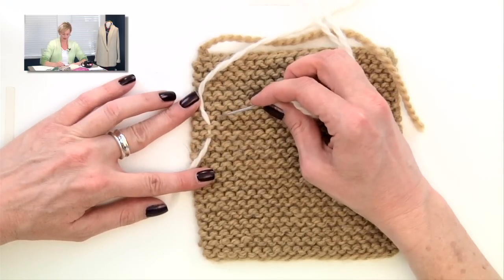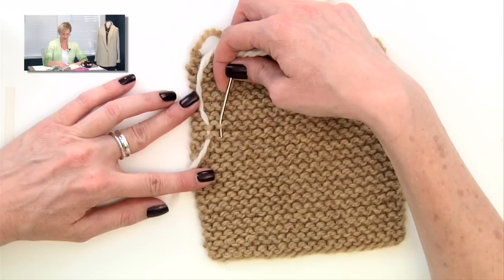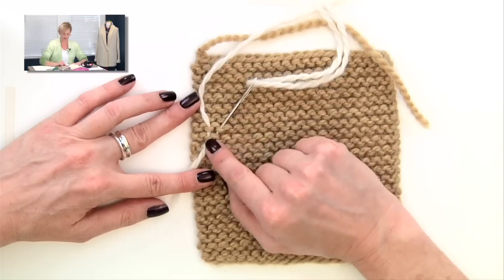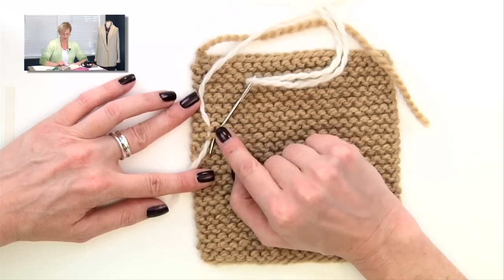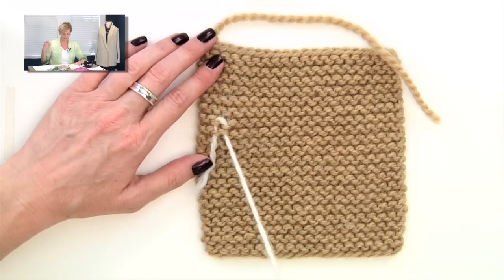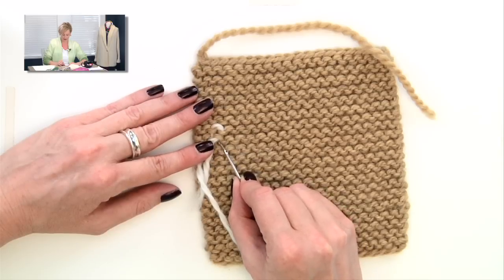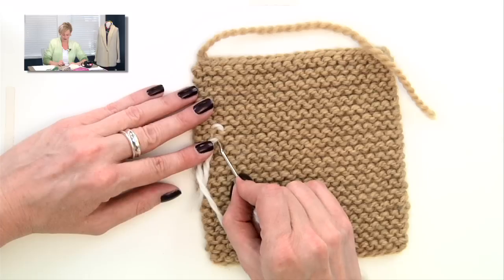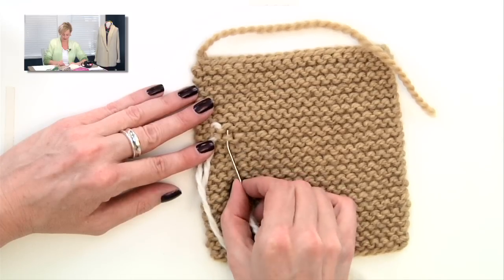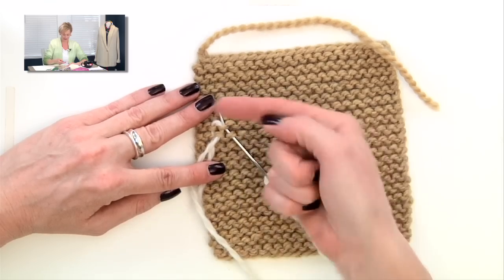Right next to where I came out is an umbrella. I'm going to follow that umbrella around and go down into the smile right next to it. Then I angle my needle to the left and go down into the umbrella just to the left, and below the smile I went through. Now I came out the bottom, and just to the right of where I came out there's a smile. I take the tip of my needle, follow that smile around, and go up into the umbrella next to it. Then I angle my needle to the left and go up into the smile to the left of that.